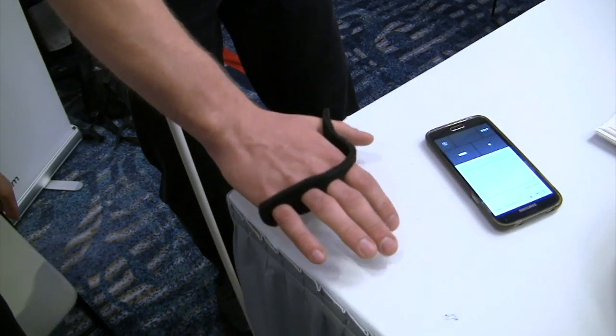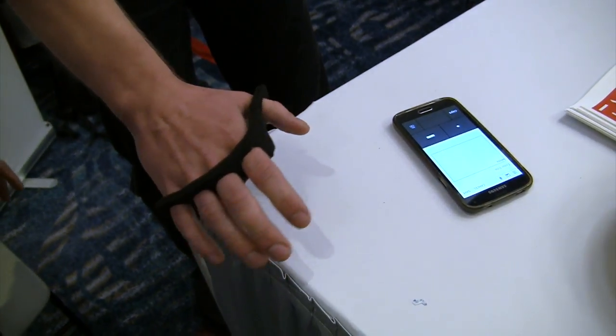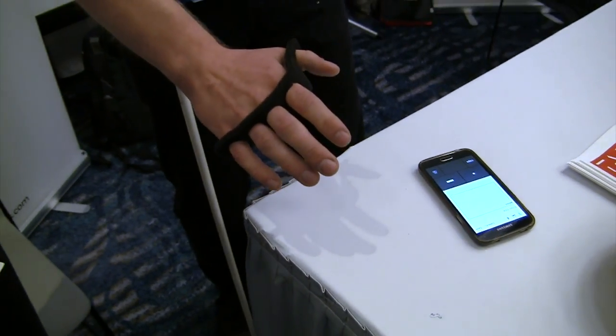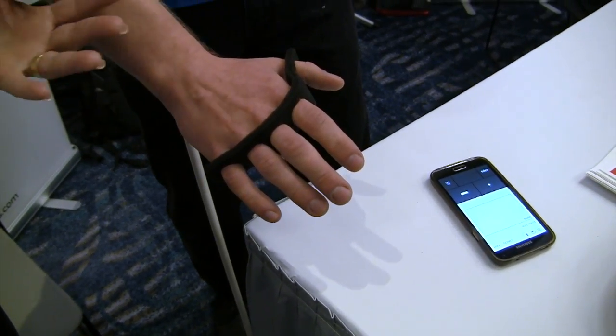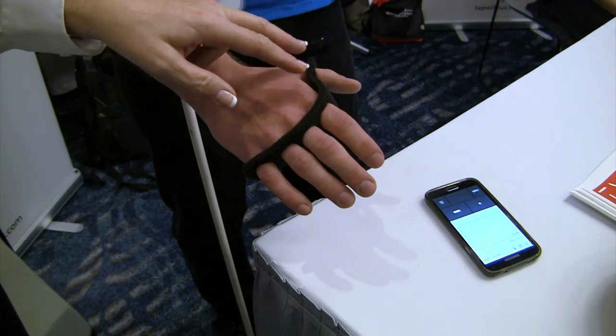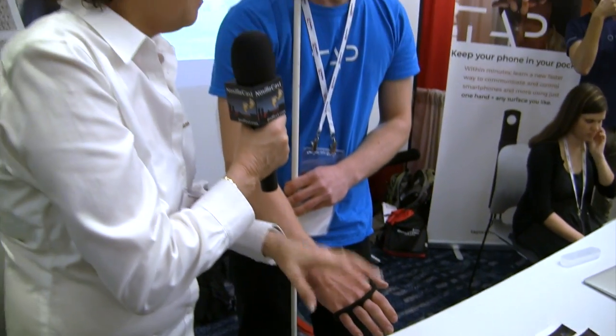I've got a wireless one-handed keyboard so this allows you to tap on any surface. Common letters are A, E, I, O, and U. He has on his hand a kind of a piece of foam that he's got his fingers through, and there's sensors in that that are noticing when he's moving his fingers, so he's just tapping on the table.